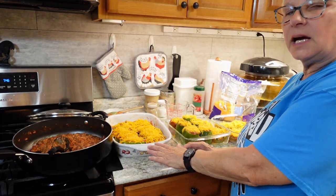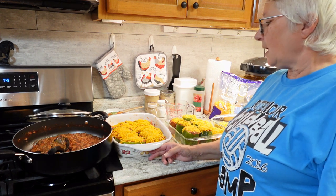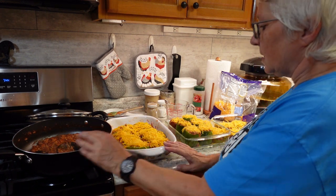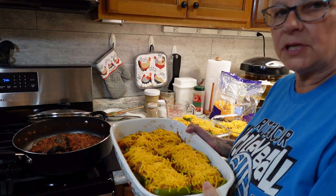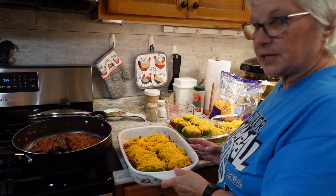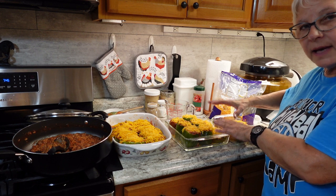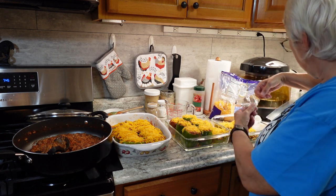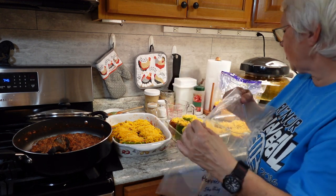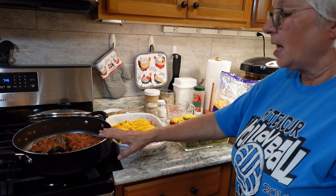If you're interested in the full recipe for how I do stuffed bell peppers, please go back and check out my cooking playlist under stuffed bell peppers. The stuffed pepper dish will be covered once it cools and go in the refrigerator — it'll be dinner tomorrow, since I got it done too late for tonight. The individually stuffed peppers I'll stick in the freezer to harden, then pull them out and put them in vacuum-seal bags. I also have extra stuffing that will go into another package for the freezer.